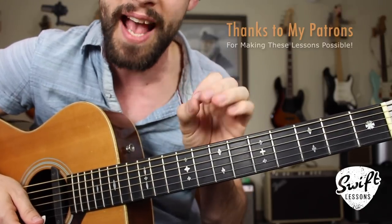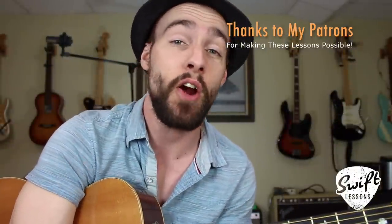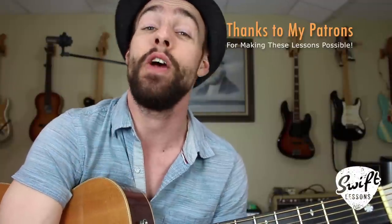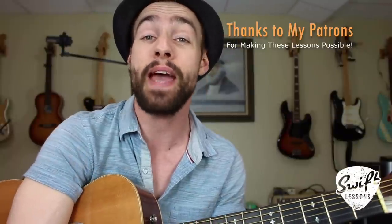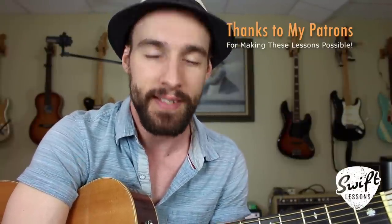Congratulations, everybody. You've added a fantastic skill to your repertoire. Thanks so much for checking out this lead guitar tutorial. I hope you enjoyed it and found it valuable. Big thanks to my supporters at patreon.com/swiftlessons — hope you're enjoying your PDF study guide and all the other resources I've posted there. I've got many more lessons coming up, so keep checking back. Please subscribe, please share. This is Rob at Swift Guitar Lessons in Philadelphia saying happy picking.